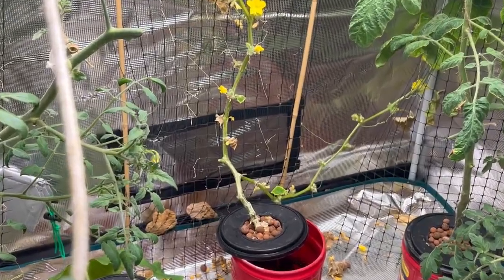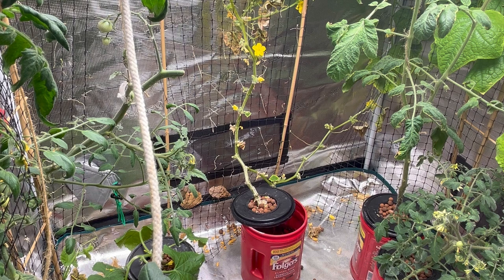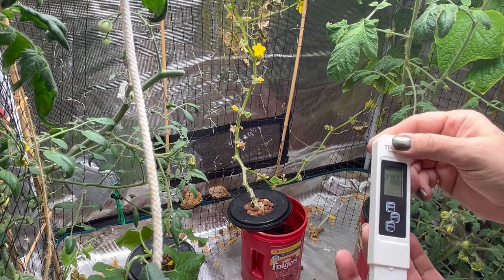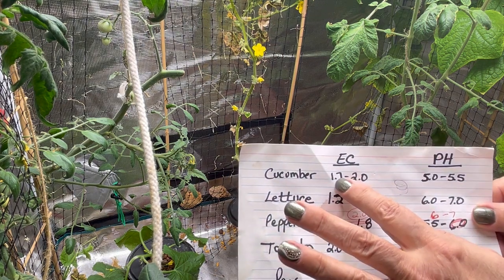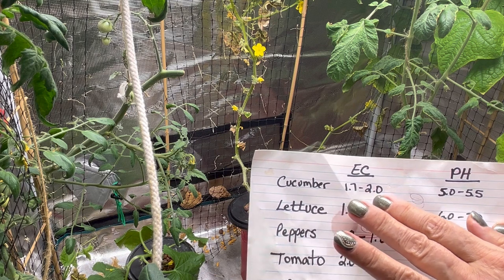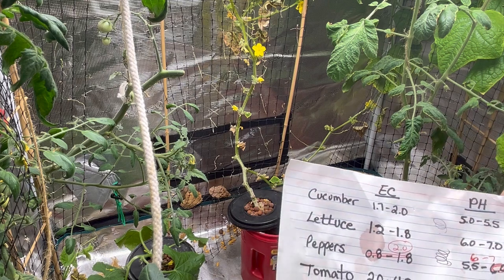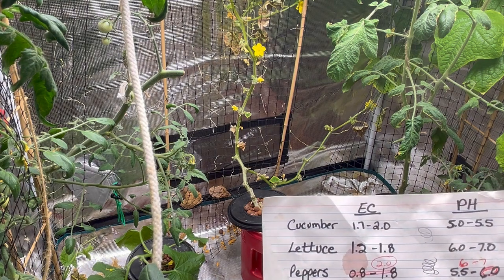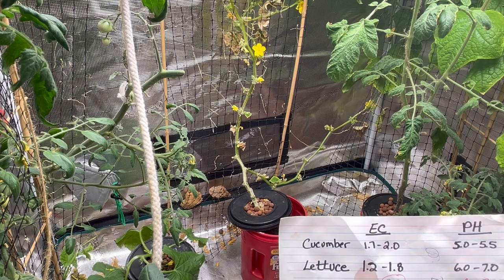I'm now going to do the EC reading on this cucumber plant that's not looking so great. The reading on my cucumbers is 2.7 to 2.8. According to what I've researched, it should be somewhere around 1.7 to 2.0. So the EC level is a little bit too strong — it could be burning out the leaves. To remedy this I'm going to add plain water to my nutrient container for the cucumbers and monitor it over the next week.